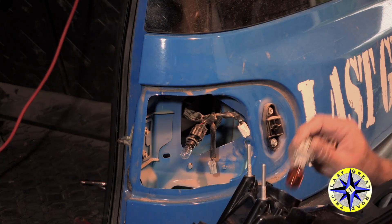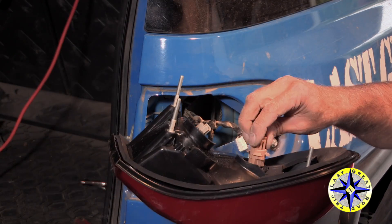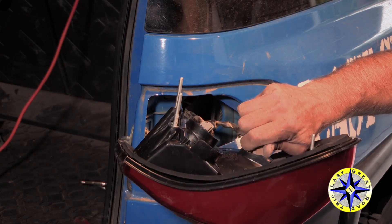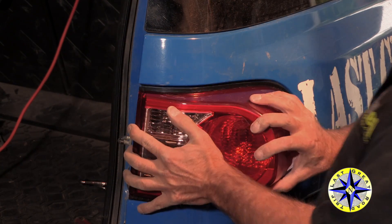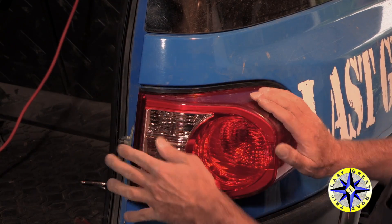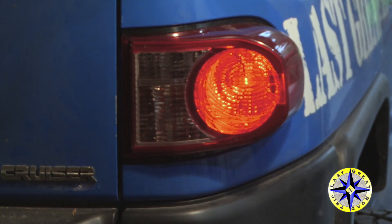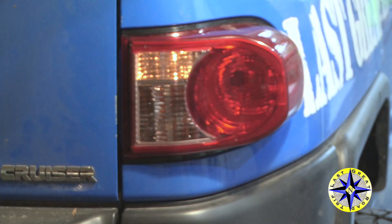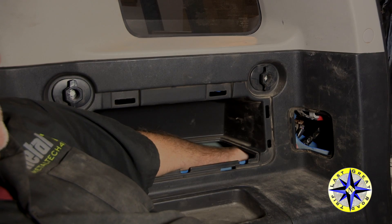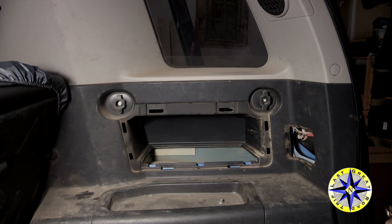Get your bulbs back in and connect the harness — it's much easier now. With your bulbs in and your wire harness connected, slide the tail housing on and give it a firm push to get past the clip. Before buttoning everything up, give it a quick test to make sure all your lights are working correctly, then tighten down your nuts to the screws from the tail housing and you're all set.